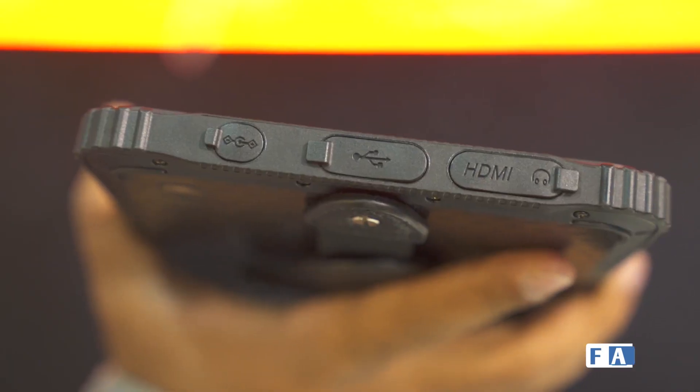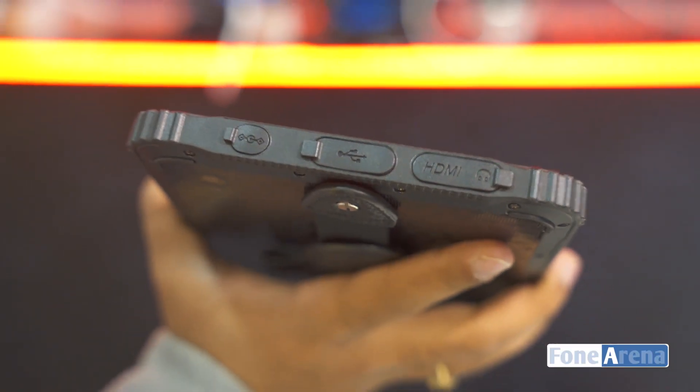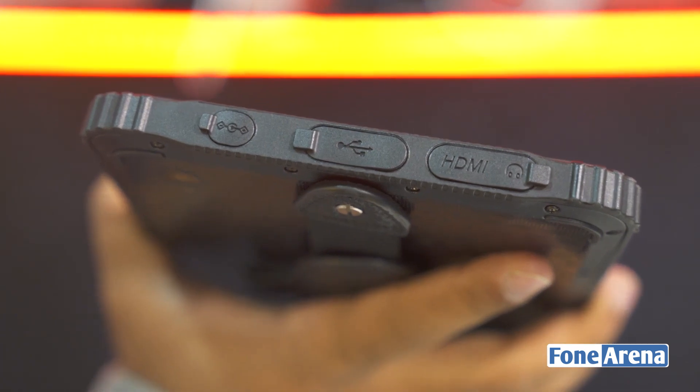Beyond that, this is a regular Windows 10-based tablet. There's nothing absolutely unique here other than the fact that it's ruggedized. You can drop it from 1.8 meters, dunk it in water for 30 minutes or so, and there's a 7500mAh battery.